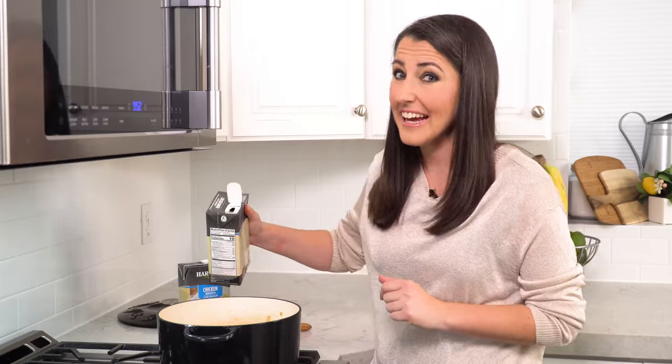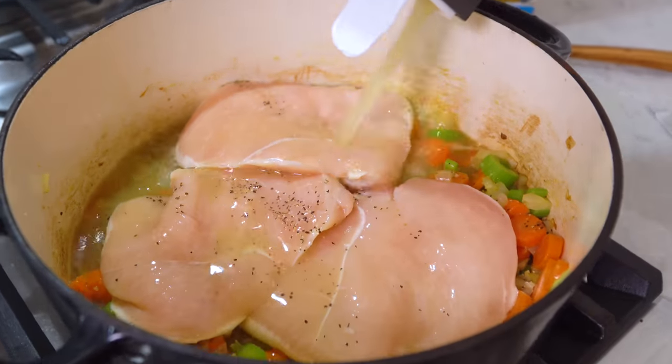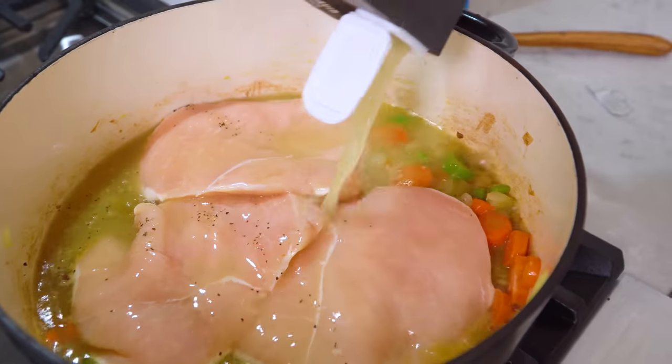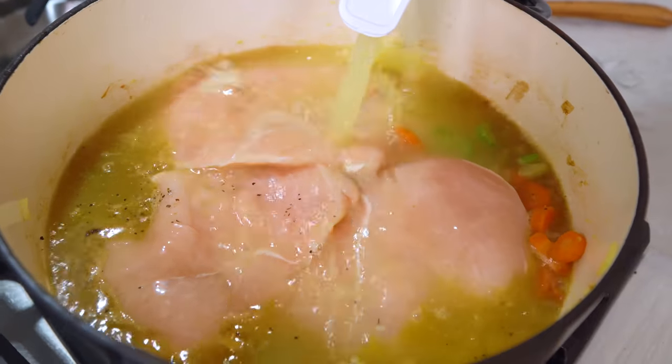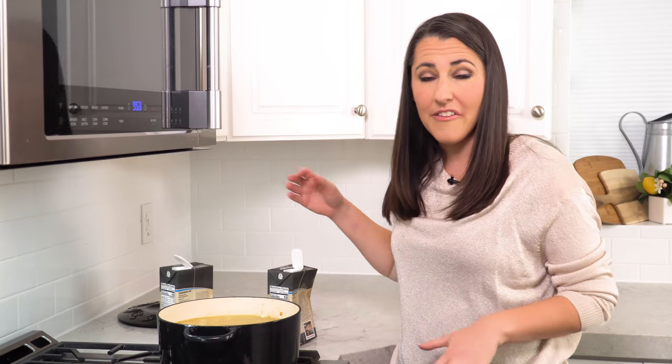Next we're going to add in 8 cups of chicken broth, just covering all of the vegetables and the chicken with the liquid. We're going to bring this to a boil and then reduce the heat to medium-low and let it simmer until the chicken is cooked through, which will take about 20 minutes.